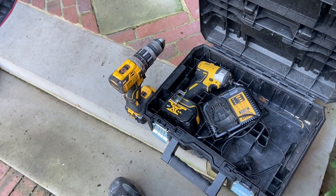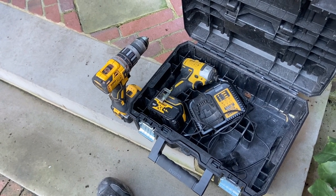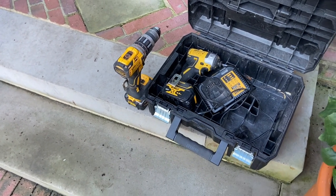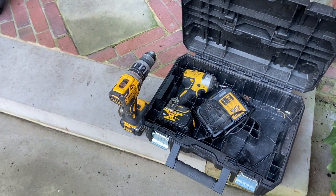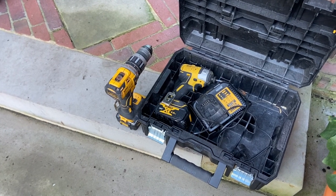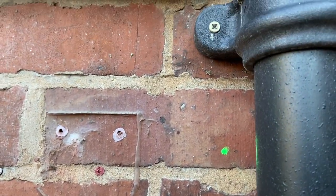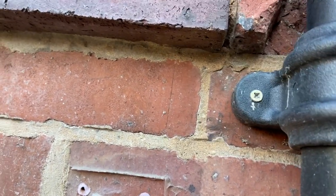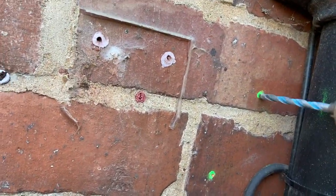My original set of DeWalt drills I had in 2003, and they've got the nickel cadmium batteries - NiCad - and they are still working perfectly. You can see my two marks I've put up here with the chalk dot. I can't actually see this, I'm just going to mark a couple of indentations and that will start me off. I'm going to put it on hammer now.